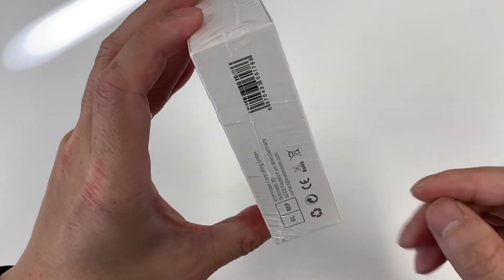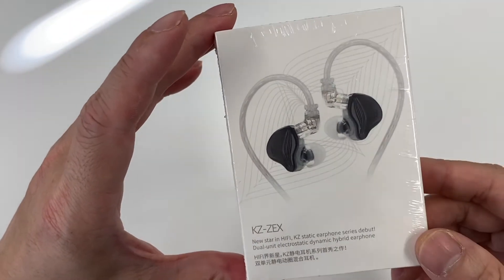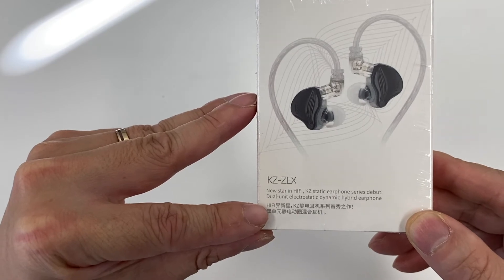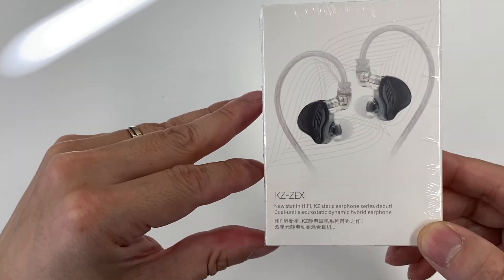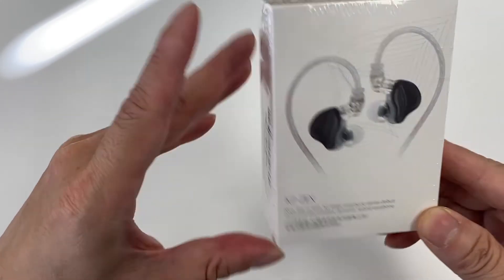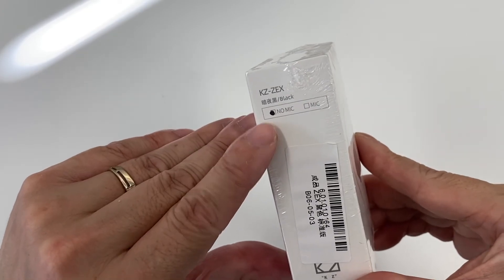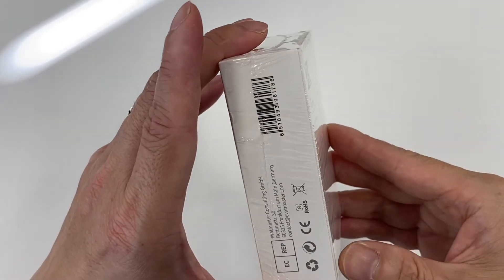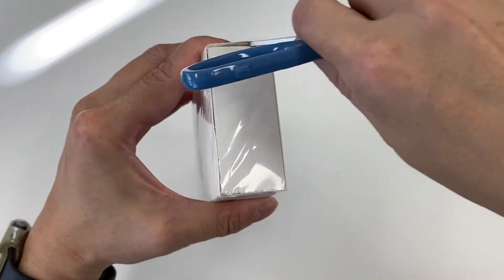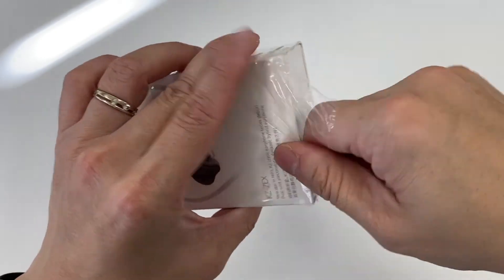Those higher-end ones are probably what I'm more interested in, but this one is good if you are starting out and figuring out what kind of sound signature you're looking for. The box describes this as the 'Electric Series DB — Dual Unit Electrostatic Dynamic Hybrid Earphone.' There's a version with no microphone and one with a microphone. I prefer no mic, and it's black — I do like black. The box is quite simple, so let's just get this unboxing done quickly.